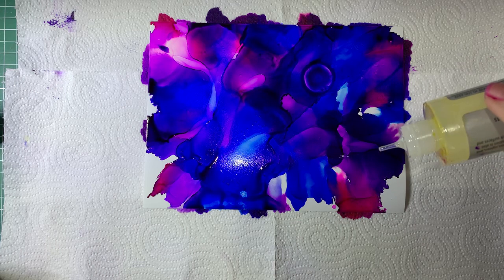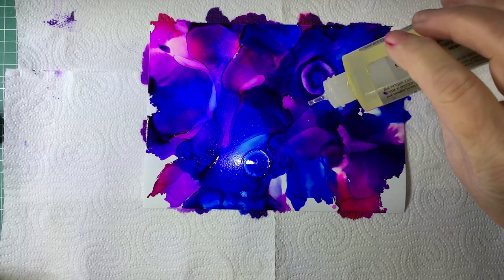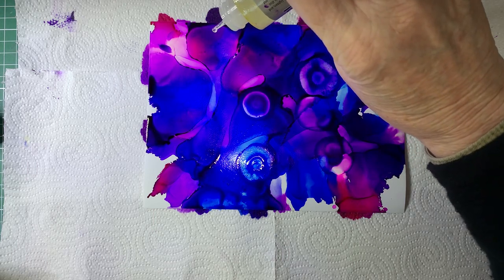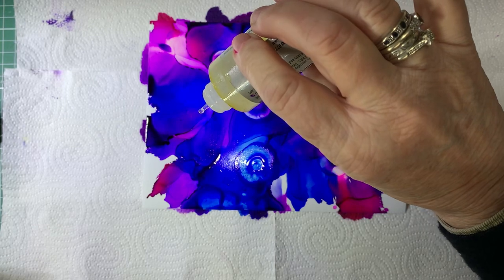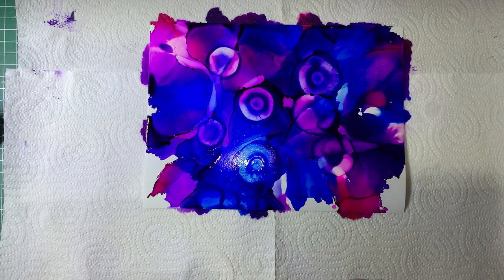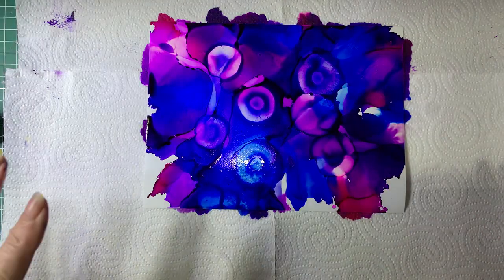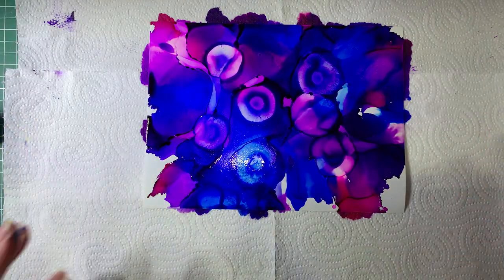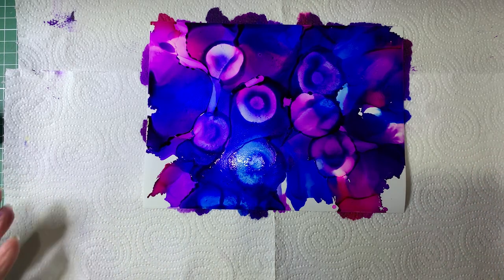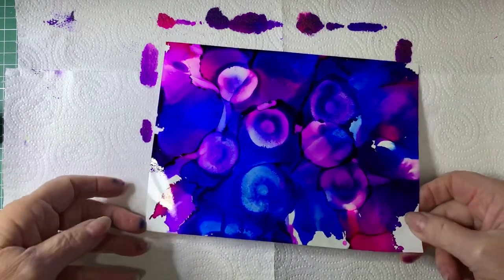There we go. You can add as many or as little as you like, or none at all. This is just a different effect you can get using the blending solution on the inks. So then, once you've achieved what you want in the way of the ink spreading, let it dry. Just put it aside and let it dry to do the next step.